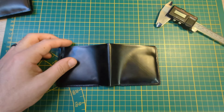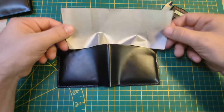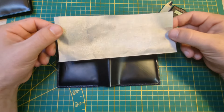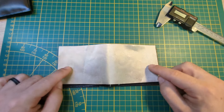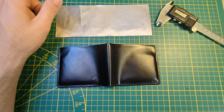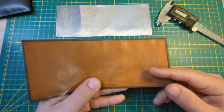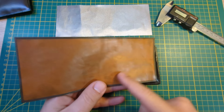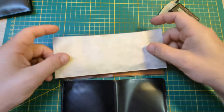This back piece actually has a layer of Titan RF RFID blocking Faraday fabric. It has a layer of this in between there, so the wallet is RFID blocking. Here is a back piece printed in transparent brown, so you can see through and see the actual fabric in there.